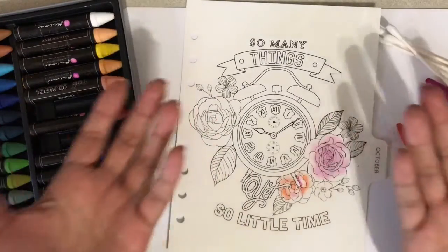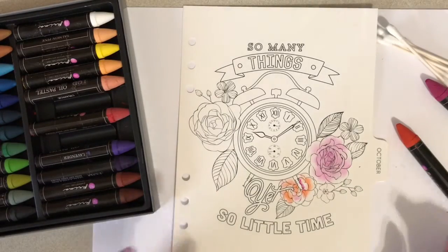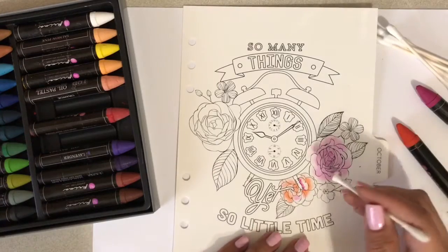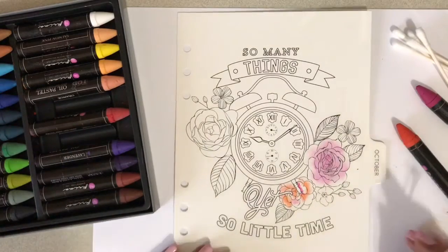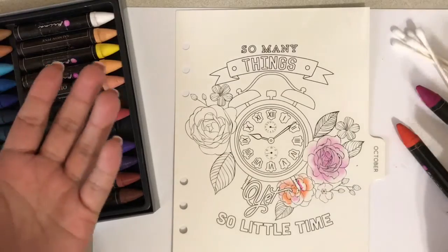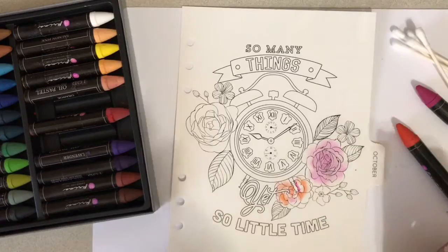If this is something you'd like to see, I am going to be fast-forwarding the video because it takes a really long while to blend the oil pastels. So again, if this is something you'd like to see, please keep watching.